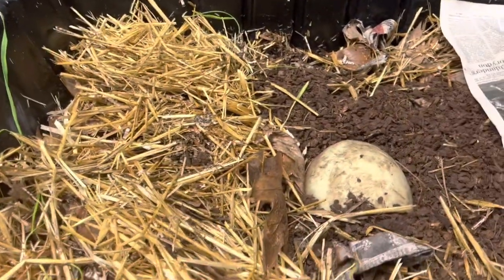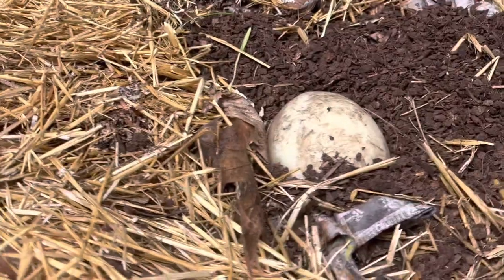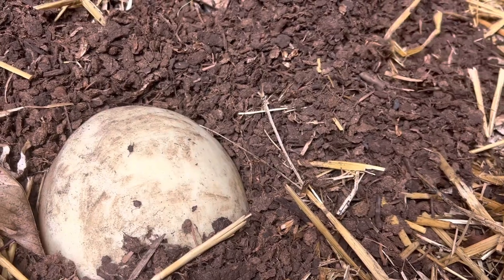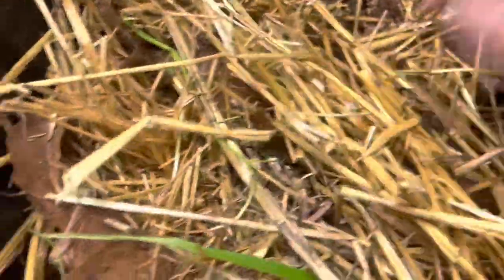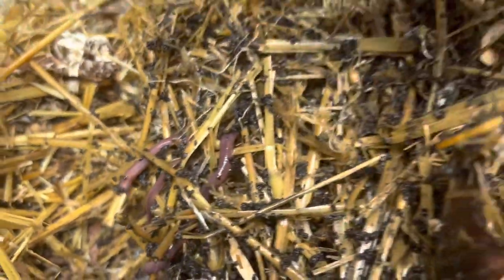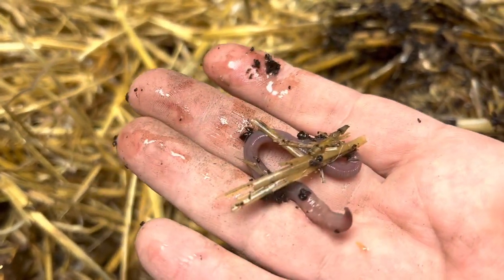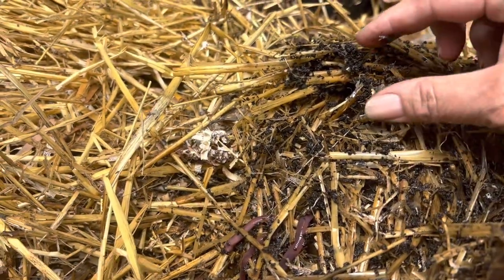Let me show you the African nightcrawler bin — the play-around nursery bin here. They're doing well. This is dry peat moss that I have sifted out of other bins. I'm gonna set up fresh peat moss and throw the chunks in here. Even though this looks dry, it's wet underneath and they're all down there. See, look at them — they're nice looking worms. This is a young one but look how big he is already.